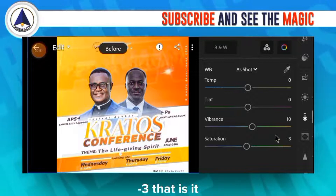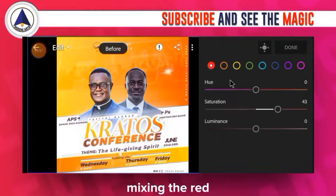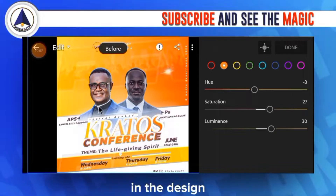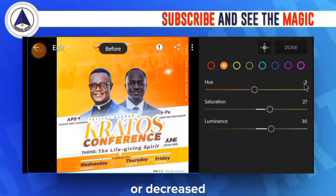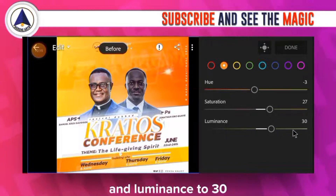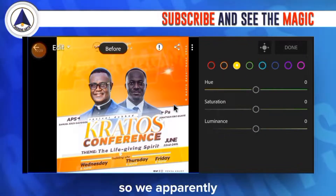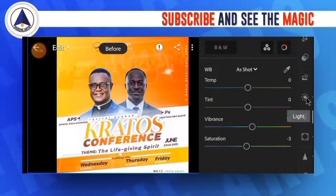For color: temperature 0, tint 0, vibrance 10, saturation negative 3. In the color mixing panel, the saturation of red has been increased to 43. For the orange/yellow channel present in this design: hue decreased to negative 3, saturation to 27, luminance to 30. The remaining colors aren't part of the design, so we tap Done.